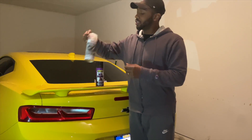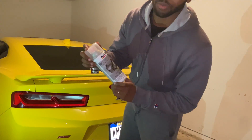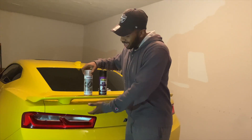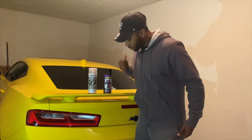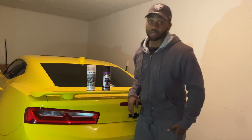And we'll be going over that with some gloss, some clear gloss. So we can give it a little glossy look, how the plastic already looks. So yeah, we're just gonna get this done. Let's get right to it.